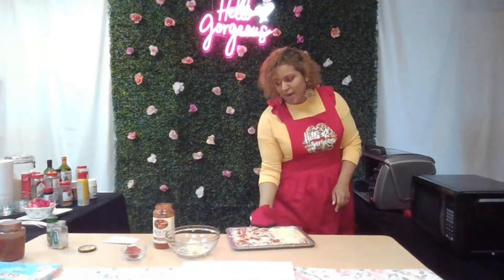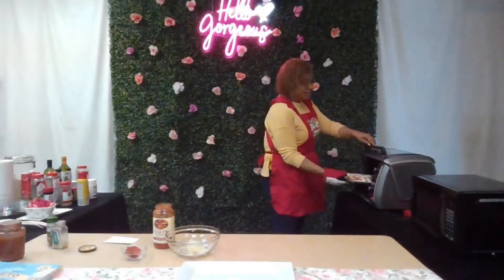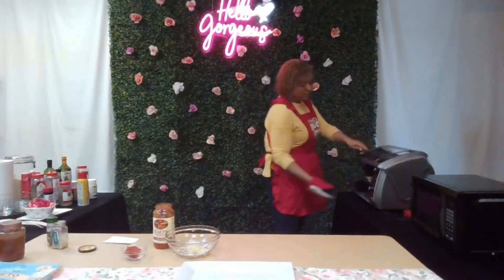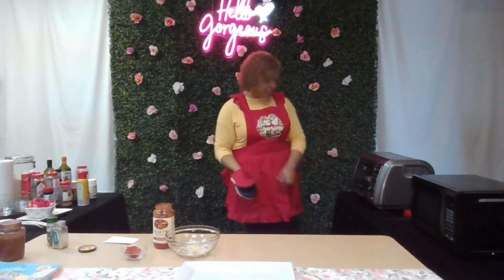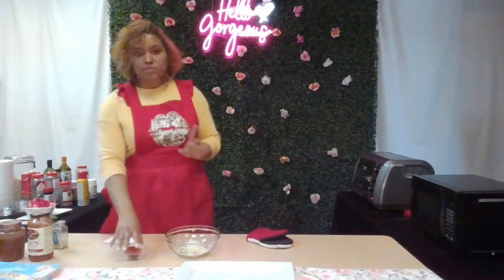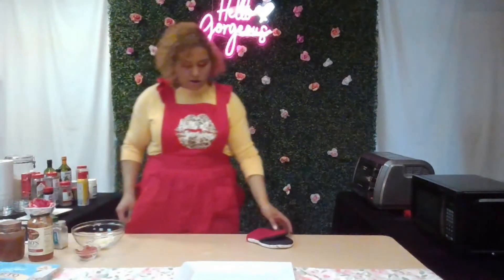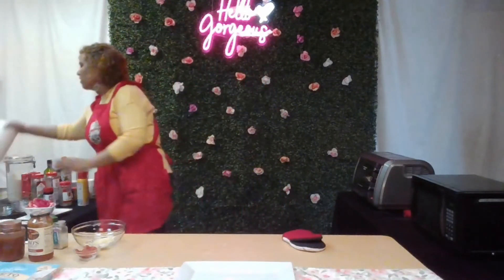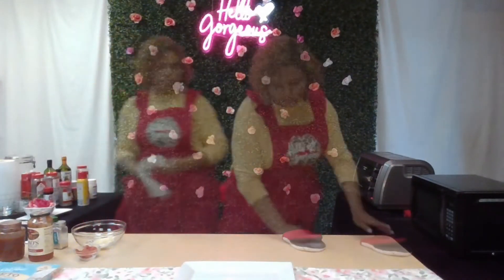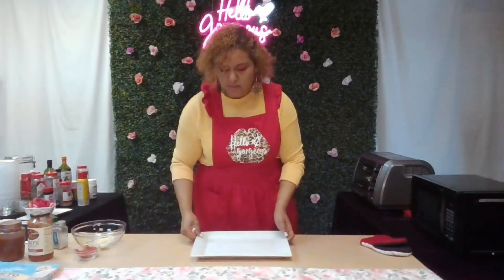I'm going to put this back in for five to ten minutes at the same temperature. And especially toddlers — they are fun and hilarious, especially when it comes to food.